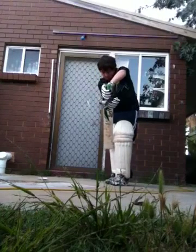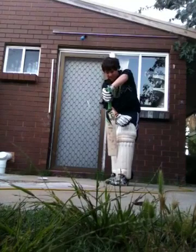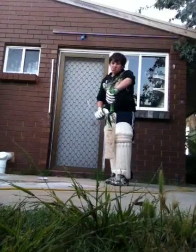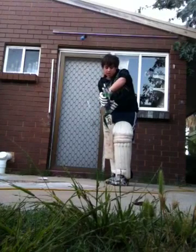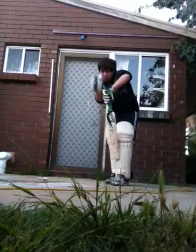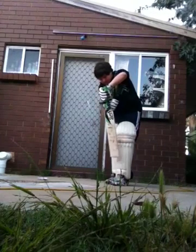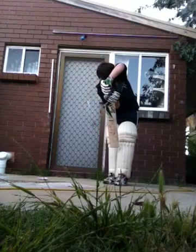The two pads — make sure the bat is in front, at least the two pads, so you can't get caught LBW. Head over the ball, head down, looking where the ball hits the bat, watch where it hits — like that.